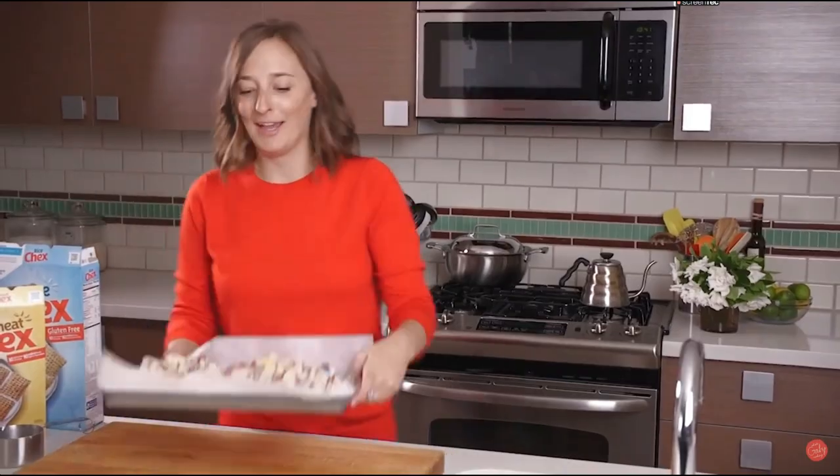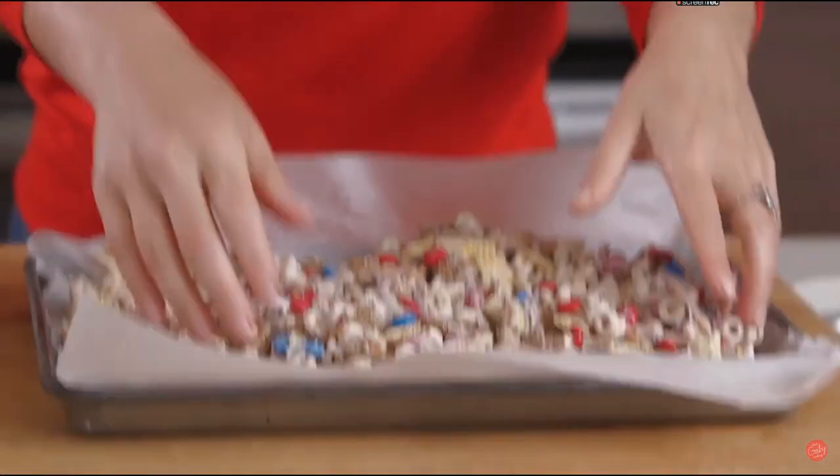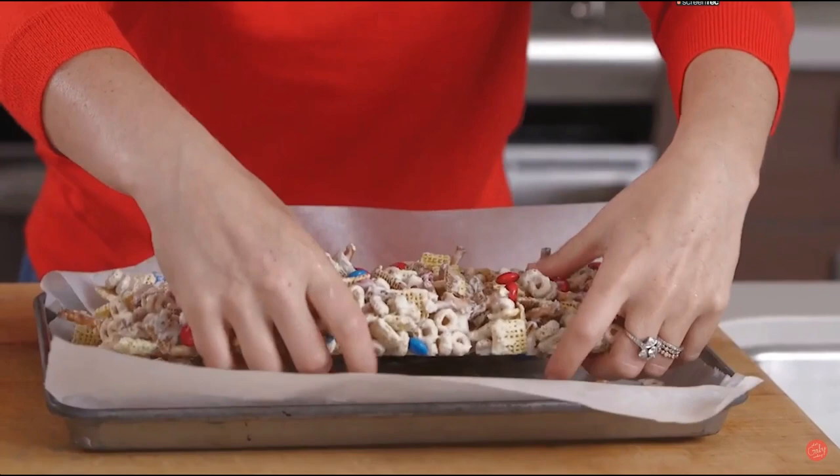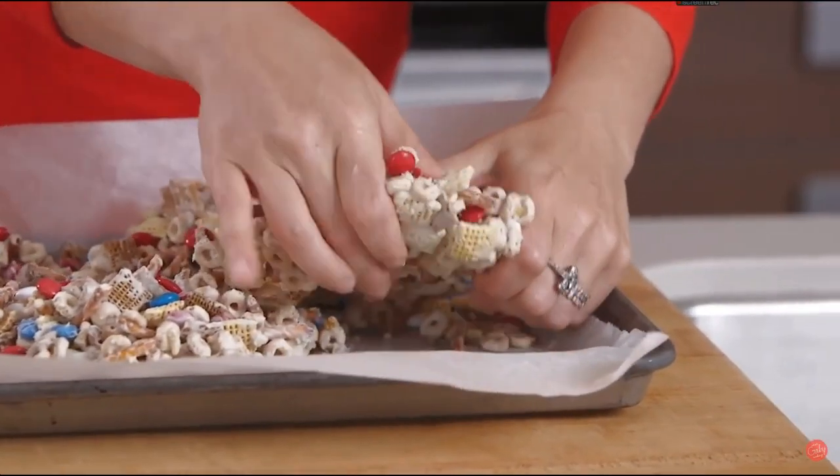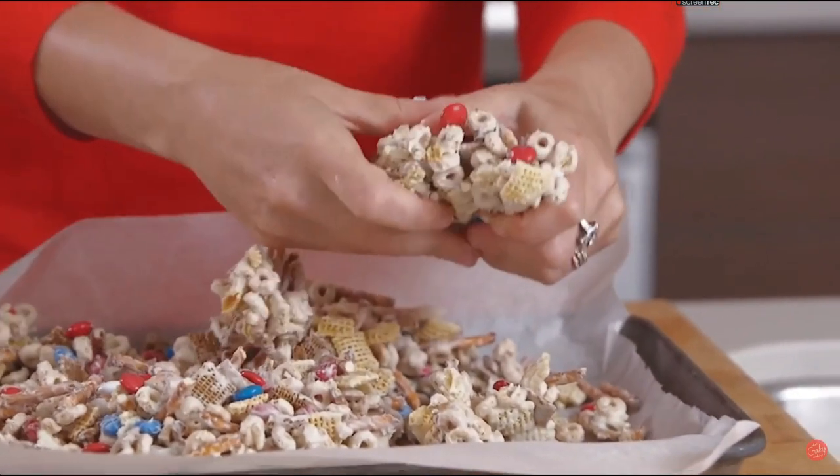So this is going to sit out for a couple hours. If you need it to go faster, you can pop it in the fridge for half an hour to harden up. Okay, so a couple hours or 30 minutes in the fridge later, it's hard and solid. You're just going to take your hands and kind of break it up into bite-sized pieces, because this is great to take to a party.